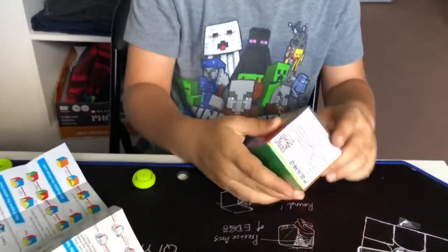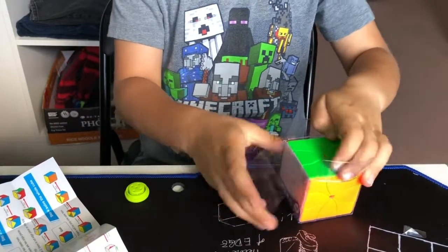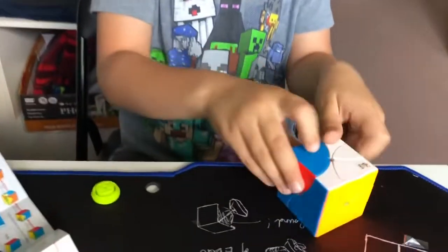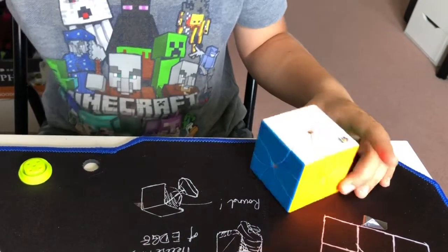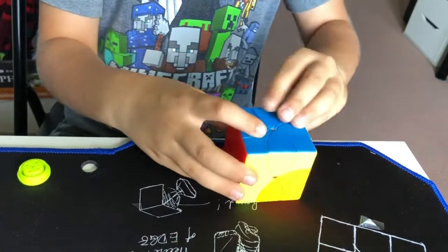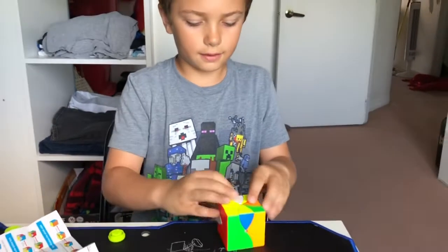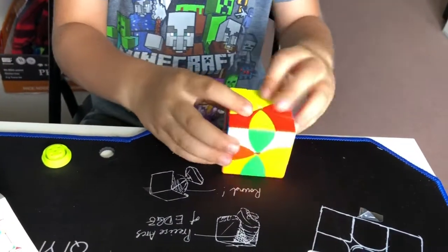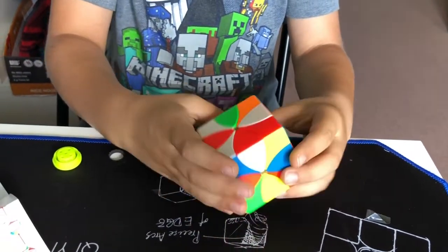Moving on to our last cube — the Yushin eight-petals magnetic cube. Magnetic — oh, that turns very great! There's no pamphlet, so I guess I'm just gonna have to solve this on my own. I think it's just like a Redi cube, which I've never solved before, but I know it's super intuitive. Looks like a pretty good scramble.